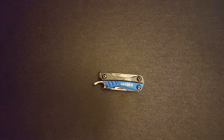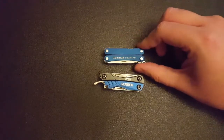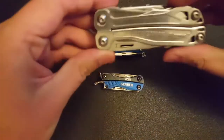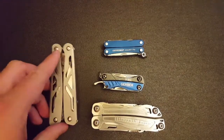Here's the Dime next to some other multi-tools that are pretty popular. The Leatherman Squirt PS4, probably its main competitor. This is a Leatherman Wingman, a decent-sized multi-tool. Here's the Ozark Trail multi-tool — it's kind of chunky.